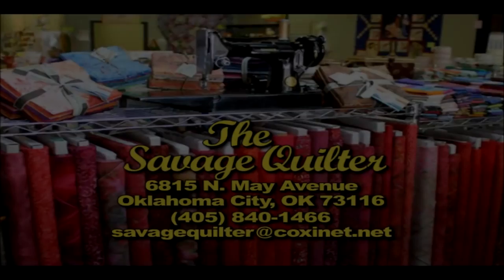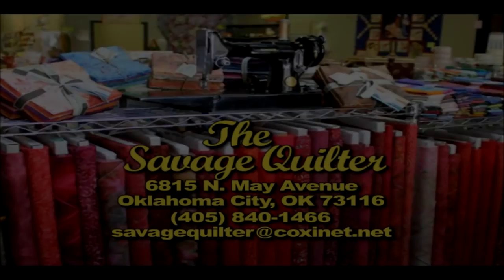The Savage Quilter, a full-service quilt shop with a selection from over 42 different fabric manufacturers, including innovative quilting tools, books, and patterns. The Savage Quilter. Thank you.